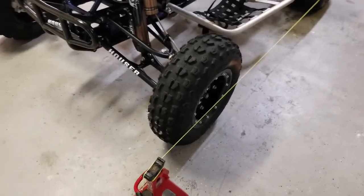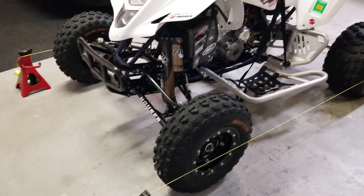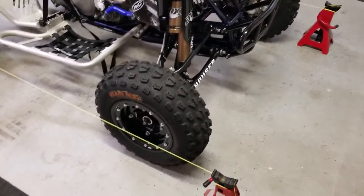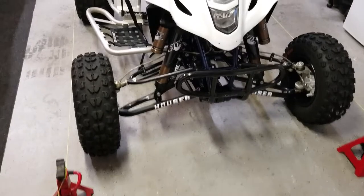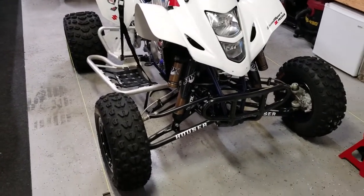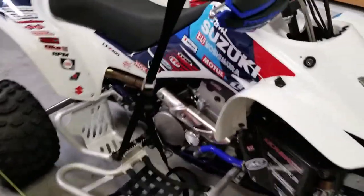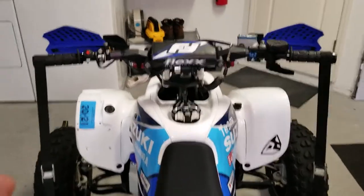Right now camber is good, so we're going to focus on the toe. This is where most people get a little confused. If you've ever bent a tie rod, replaced a tie rod, or put on aftermarket A-arms, you should check the toe. First, make sure you have the right ride height set. Push the suspension up and down front and rear, get on it, jump up and down a few times, and let it settle. I use tie-downs on the handlebars running down to the foot pegs to hold the bars straight.